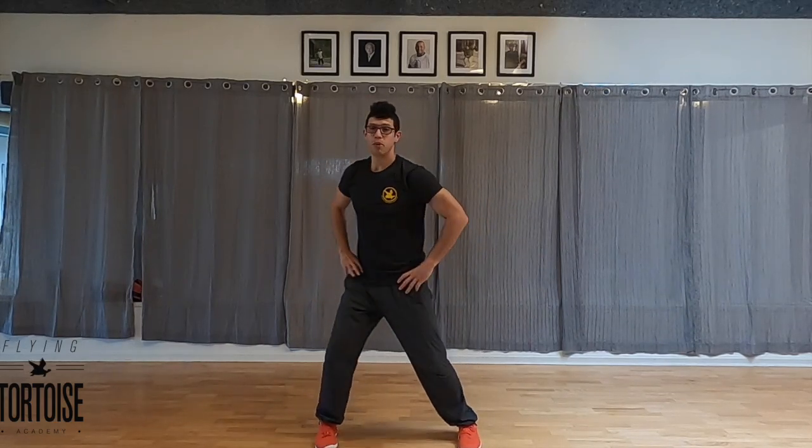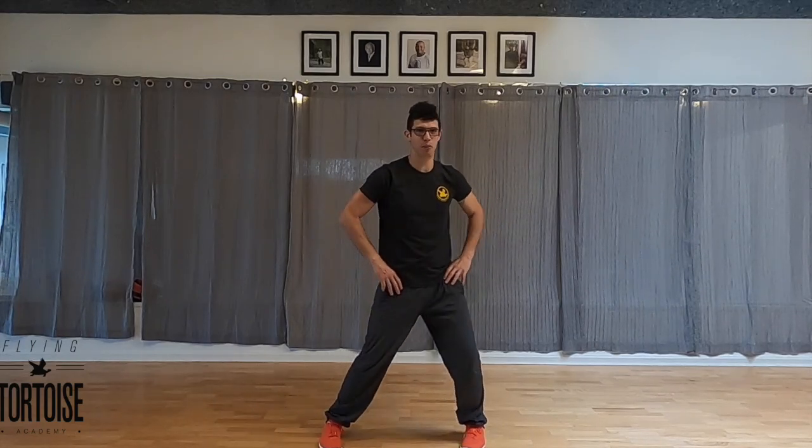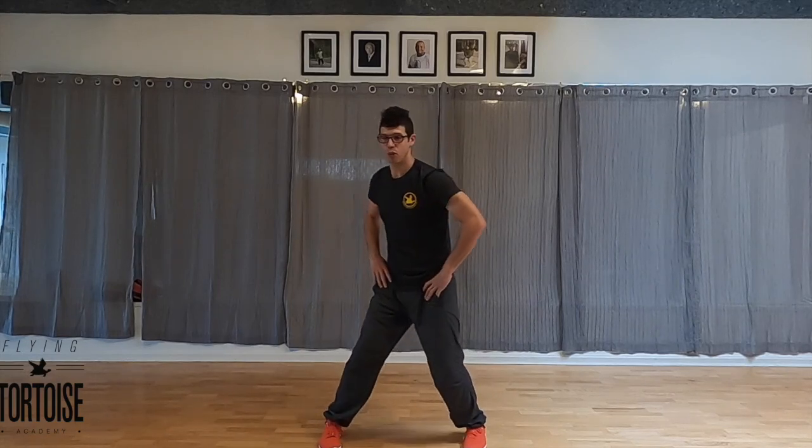So we've done a lot of work with the external hip rotation. If you have questions about this, please go back to my video titled External Hip Rotation, A Deeper Cut. We'll go over all those details for you.